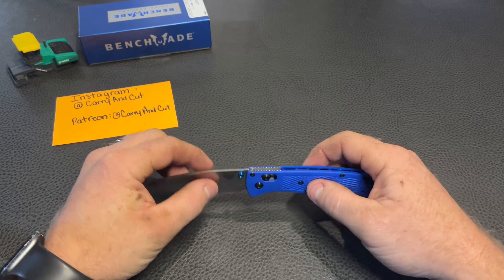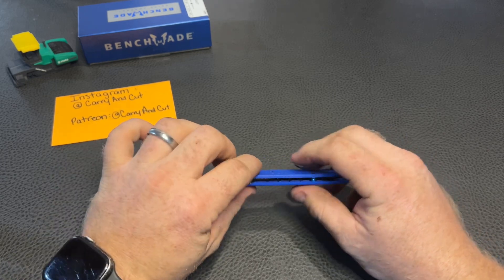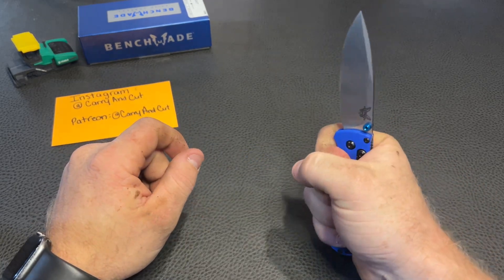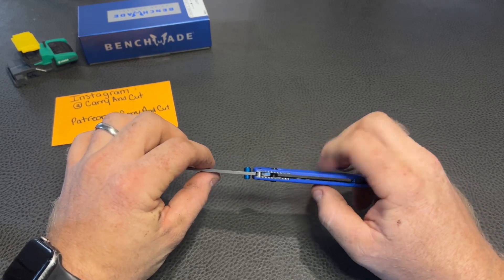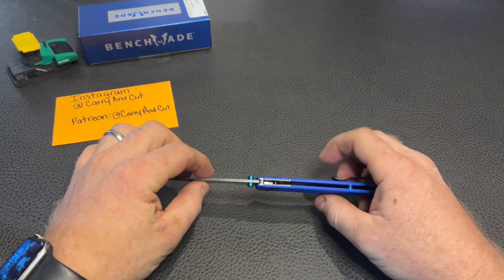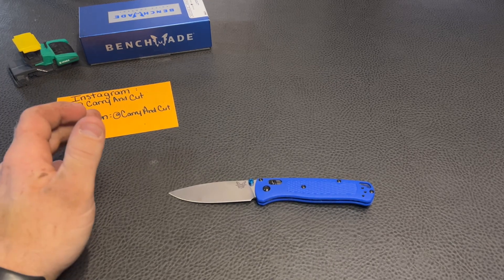We've got grivory handles here — some kind of plasticky material — and it's pretty nice. I know some people's main gripe about this knife is the handles, because when you're really gripping down you can kind of feel them flexing, and that's definitely true. But that's a preference thing. If that's really off-putting to you, they do have aluminum-handled ones and I'm pretty sure you can even get titanium ones nowadays, though those are going to come with a serious price tag of probably north of $300 or more.